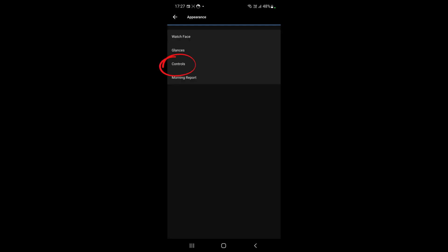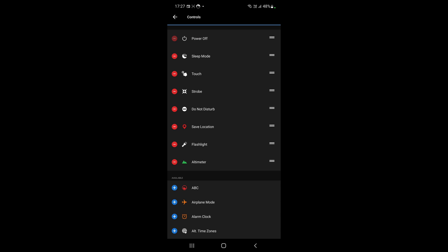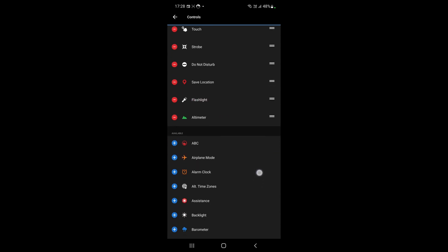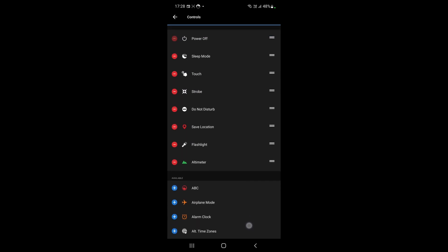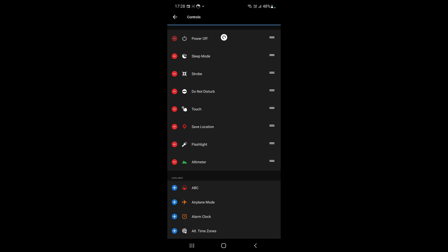Now go to 'Appearances' and then 'Controls'. At the top you will see all the controls currently added to the controls menu, and below that is all the available options you can add. To reorder them, on the right-hand side click and hold the button that looks like two bars, then drag to move the icon. To add an icon, press the little blue plus sign next to the icon in the available list. So let's add ABC — press plus and ABC is added. You can then move ABC around, and if you want to remove it just press the minus key and it removes it again.